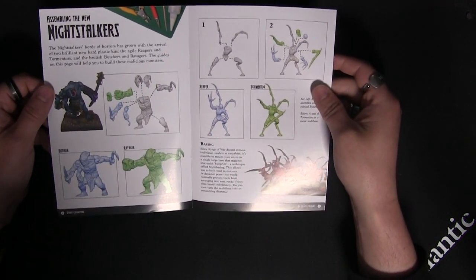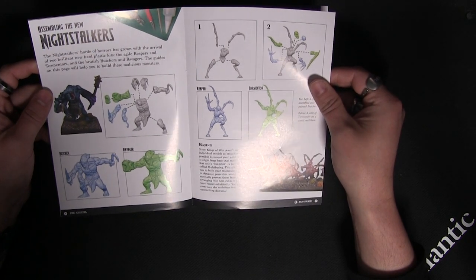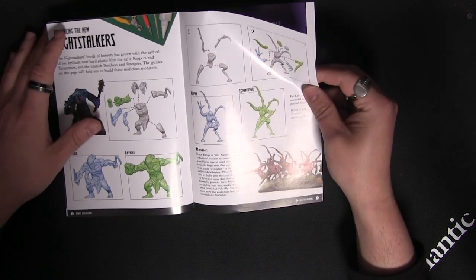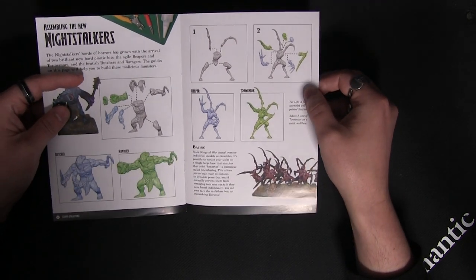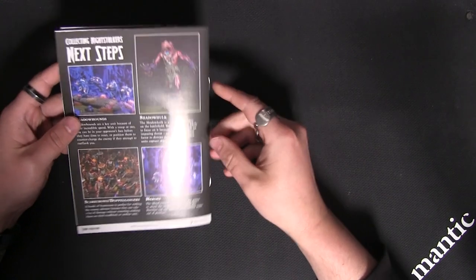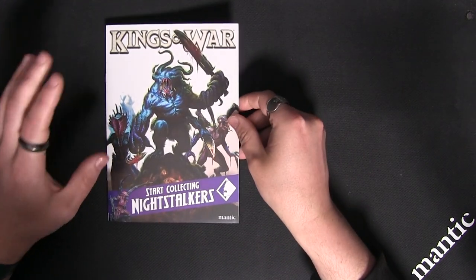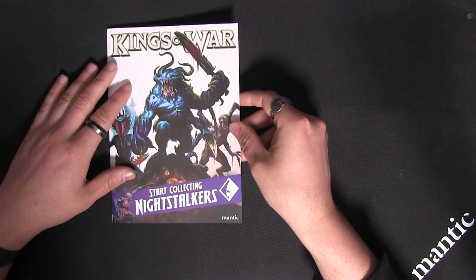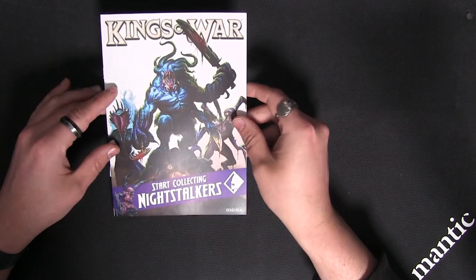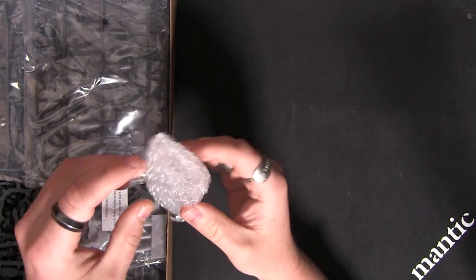And something a lot of you have been asking for — assembly instructions. These cover the Butchers and the Reapers, including alternate build options for the Ranged Ravengers on the Butcher sprue and the Terrifying Tormentors on the Reaper sprue. There's also a little bit about tactics and where you can go from there — what else you can add to your Night Stalkers range. This is a fantastic little booklet we're going to start putting into a lot of our new mega armies, helping those new to the hobby and new to Kings of War get their models on the table.